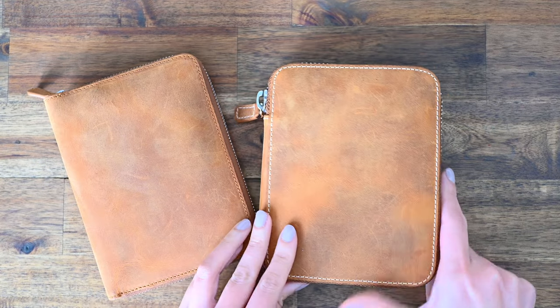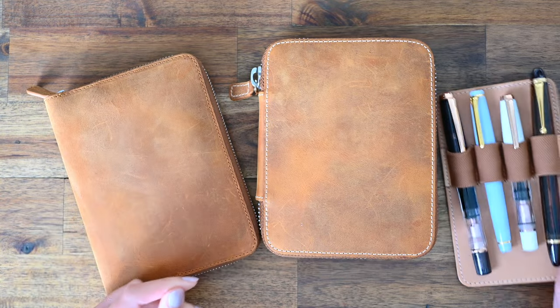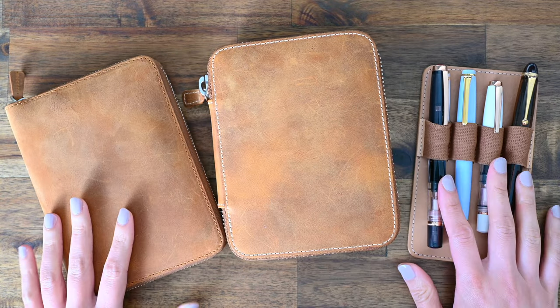Welcome to Lined Musings. Today we are going to go through my current fountain pen collection, and naturally I'll also show you my fountain pen cases.